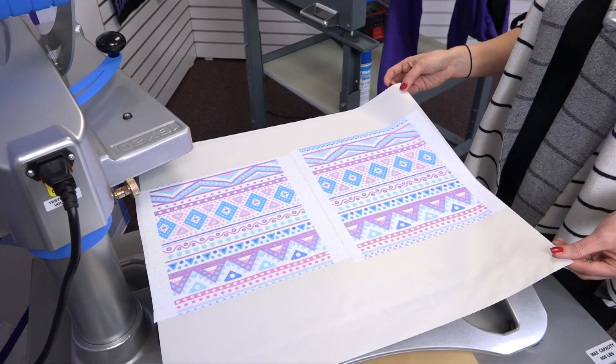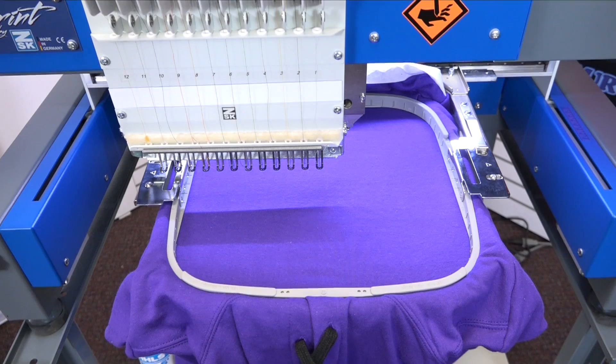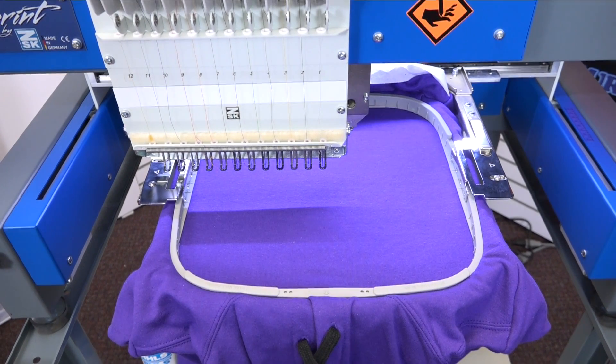I'll need to let these glitter sheets cool completely before removing them from the cover sheet. Now, while we wait for those to cool, we can start the embroidery process. We're going to go ahead and start with the first step called the placement stitch.